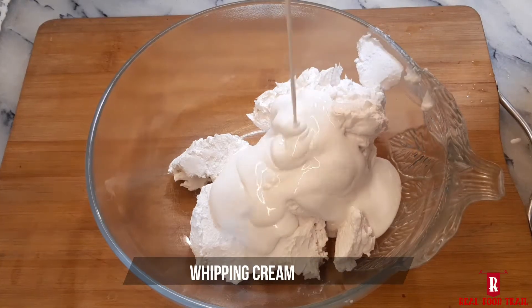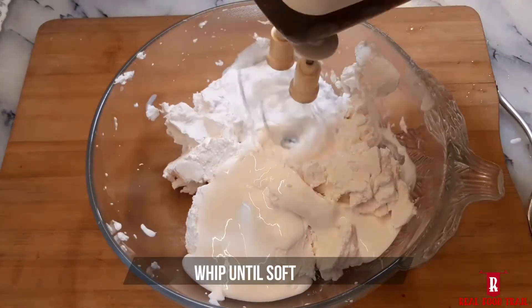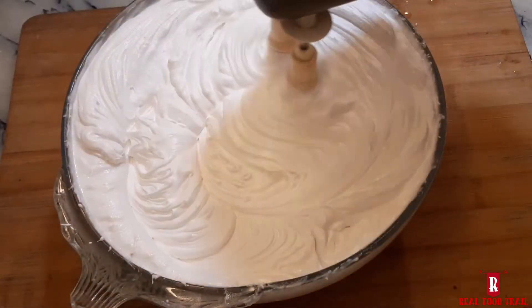The first step is to whip the cream. I have here 400 ml of whipping cream and you can whip it to soft peaks. With this quantity you can easily make two size bowls.